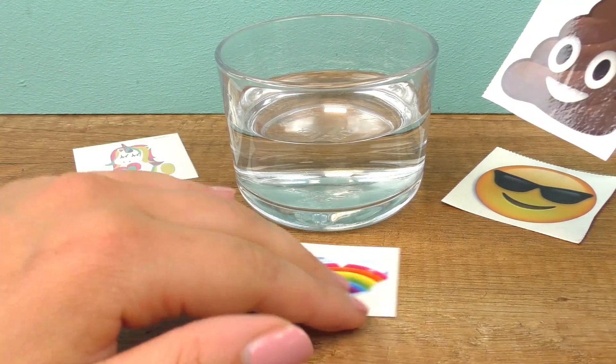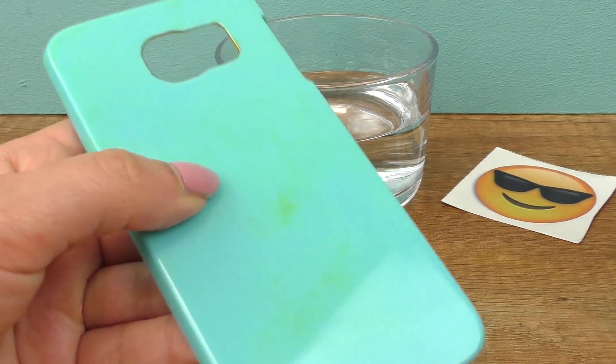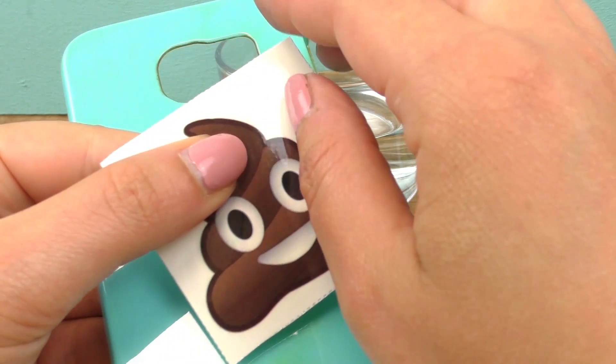So yeah, it doesn't have to be skin — it works with other things too. For example, a phone case. So let me show you.